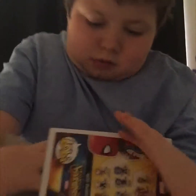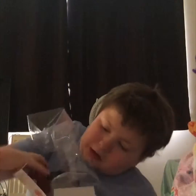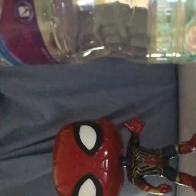Let's open this up. Let's see. I'm going to put it in the light. No brakes!